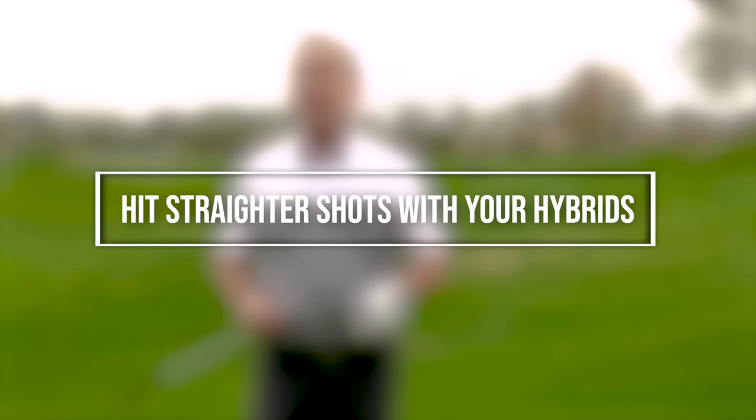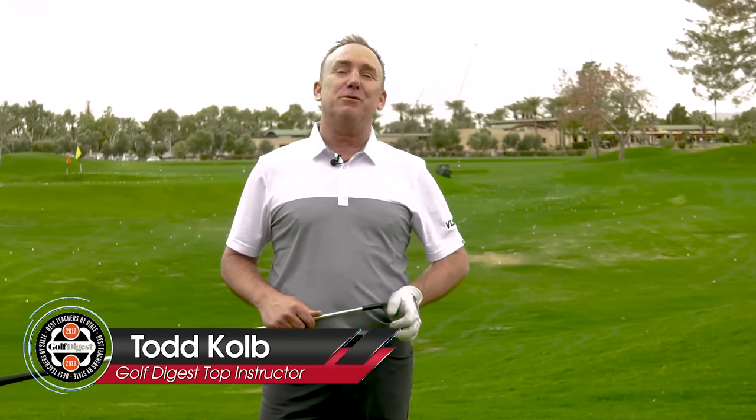The reason you're not hitting fairways and not hitting greens is because you're not aimed correctly, and that is the fact. I'm PGA teaching professional Todd Kove, Director of Instruction for US Golf TV. This sounds so basic that you probably shouldn't even think why am I making a video on this, but the reason people are not hitting the ball straight is because they're not aimed correctly.